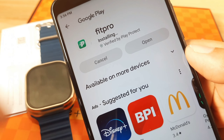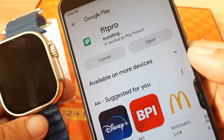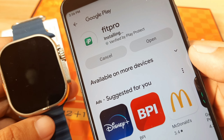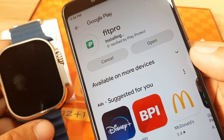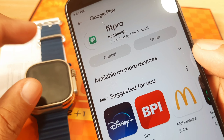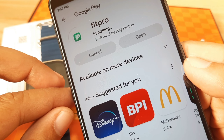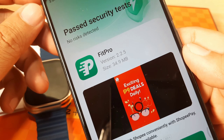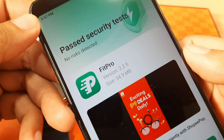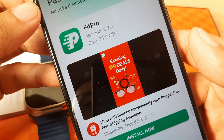Fit Pro is available on both iOS and Android platforms. We're waiting for the installation. Note that this tutorial is for the Android platform — if you want to know how to install on iOS, you can watch our other videos. Installation is now complete, past security test. Version 2.2.5, 34.9 MB. Let's open the app.